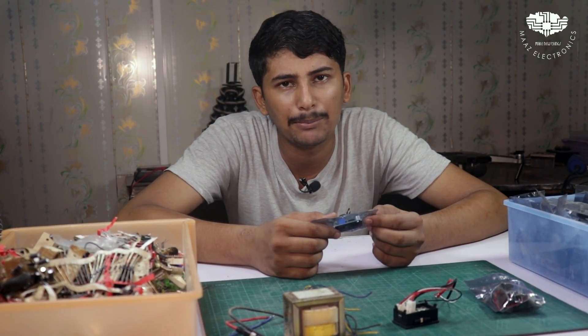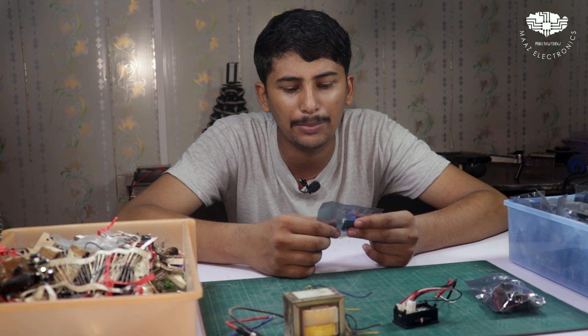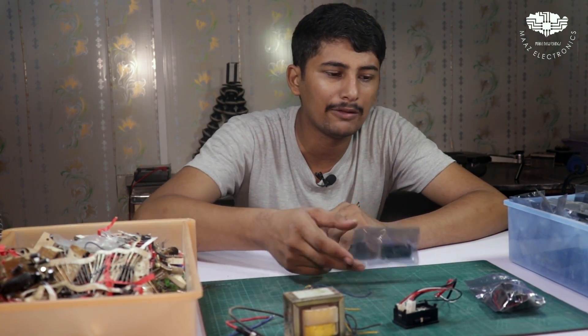This is our supply. It is maximum 3 ampere because the buck converter is rated at 3 ampere. If you have a bigger buck converter, it will be more. So we need a buck converter.